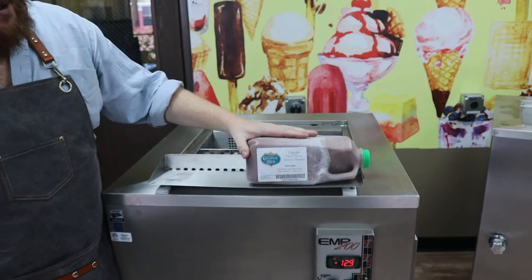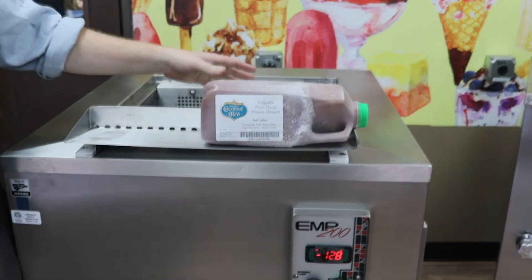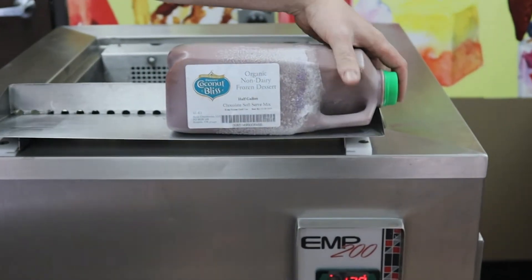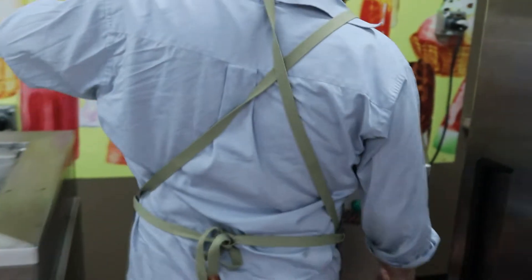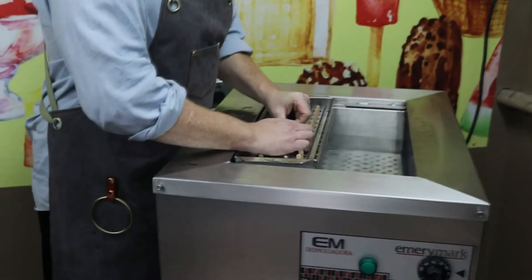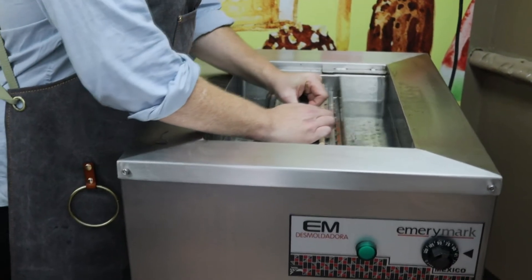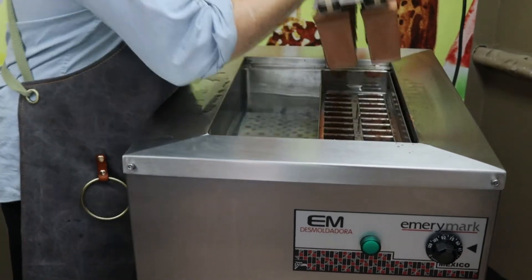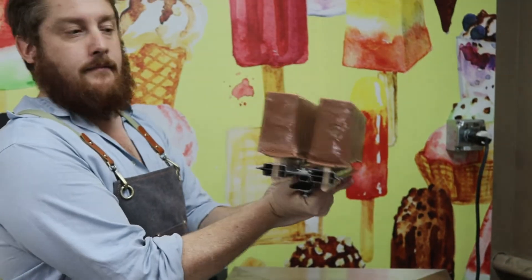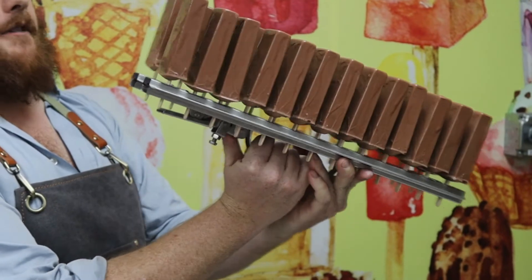So yeah, this is the Coconut Bliss — we put it in our mold and about 15 minutes later it's ready to go. Here we go, taking it to our de-molder. Really beautiful — vegan and organic.